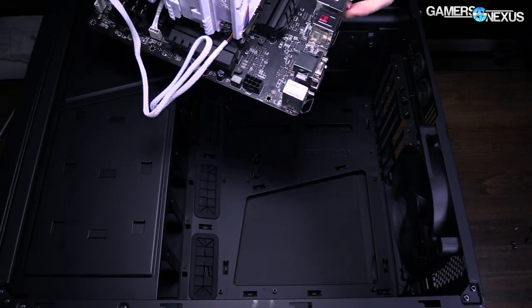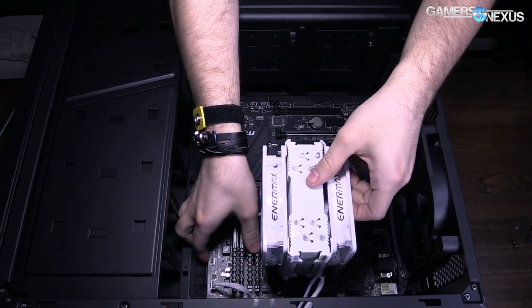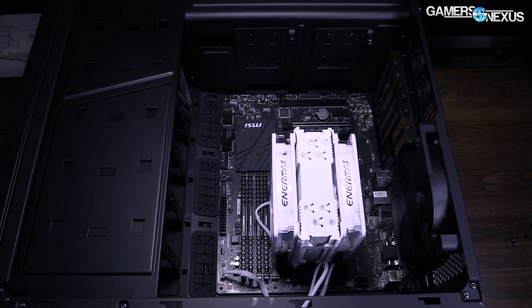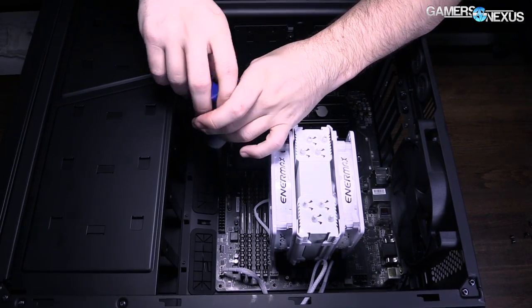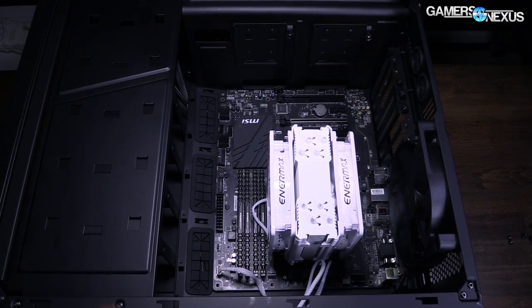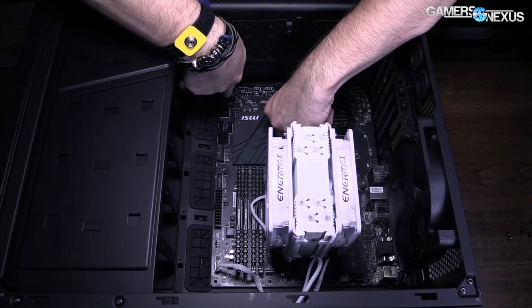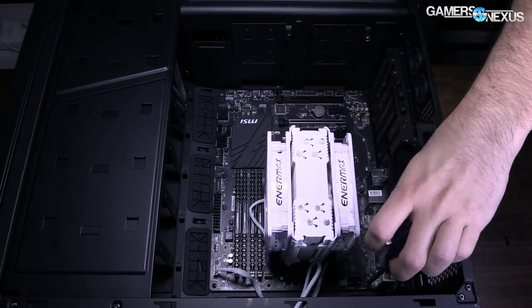Now install the board into the case. If you want the I/O shield, put that in before the motherboard. You need standoffs in the case before you install the board — those are the black or brass-colored things sticking up. They're used to prevent a direct short, keeping the board from contacting the steel plate of the case. There are eight of them; do not skimp on these screws. Once those are in, we'll do the power supply, cables, video card, and storage devices.